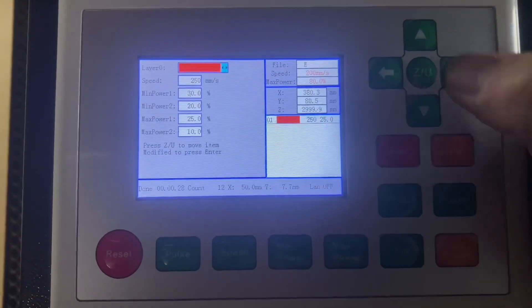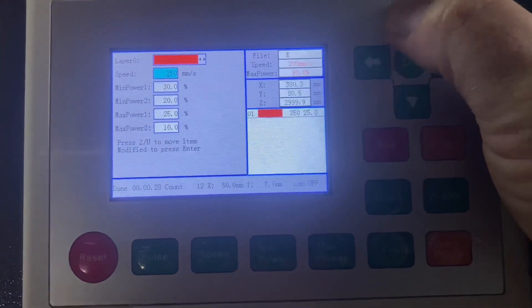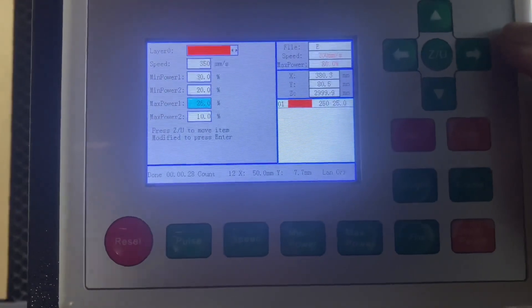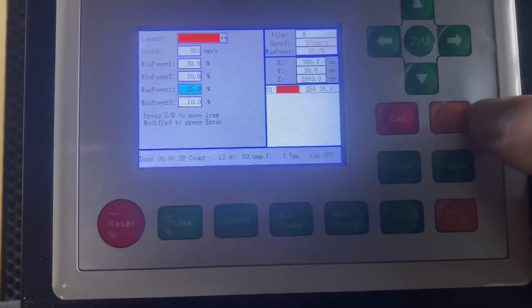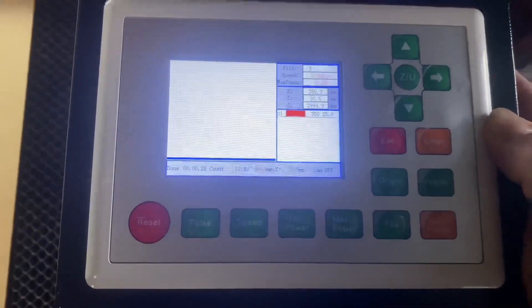You can see there - 250 by 25. So just hit enter, then hit enter again which opens up the menu. Using that menu button or ZU you can pop that down. I'm going to bump that one up to 350. And using the menu button you can come down - that's where you would go ahead and change your power. I'll leave the power the same at the moment and run this one.